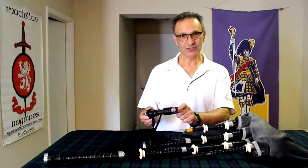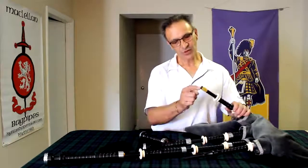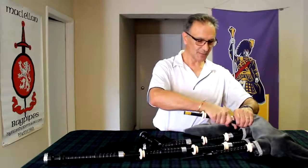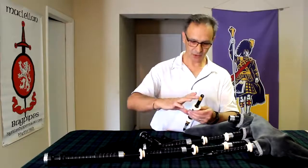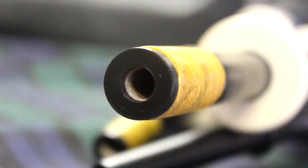We have the liner in the drone tops and also in these lower sections. This section of the bagpipe also has a liner from top to bottom of the same material. Again, it's going to resonate much more harmonically with the air column and also helps absorb moisture.